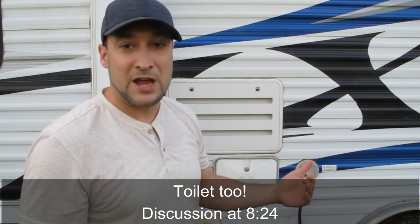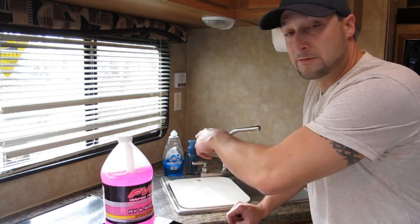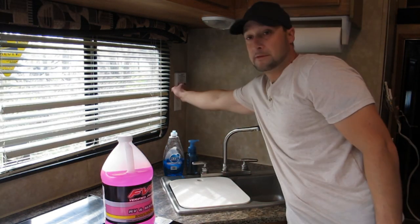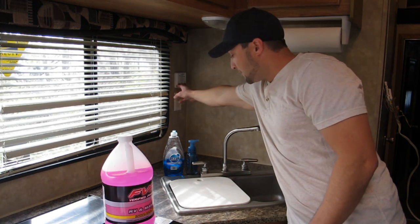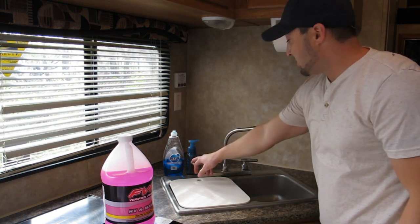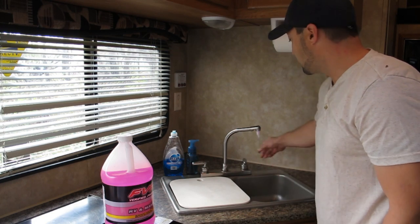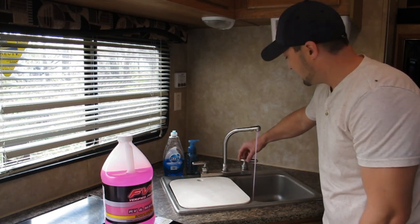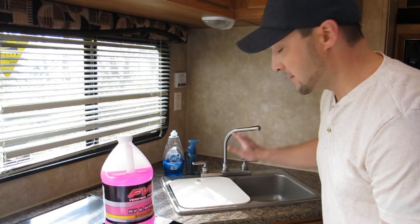No more than 35 pounds of pressure. Go through each one — open your kitchen sink, your bathroom sink, your tub shower. If you've got an outside shower, don't forget to do that too. Turn your air compressor on and you'll see the water shooting out. Once the water's done spraying out of one, close that side and open up the other. Make sure you hit every sink and every faucet.